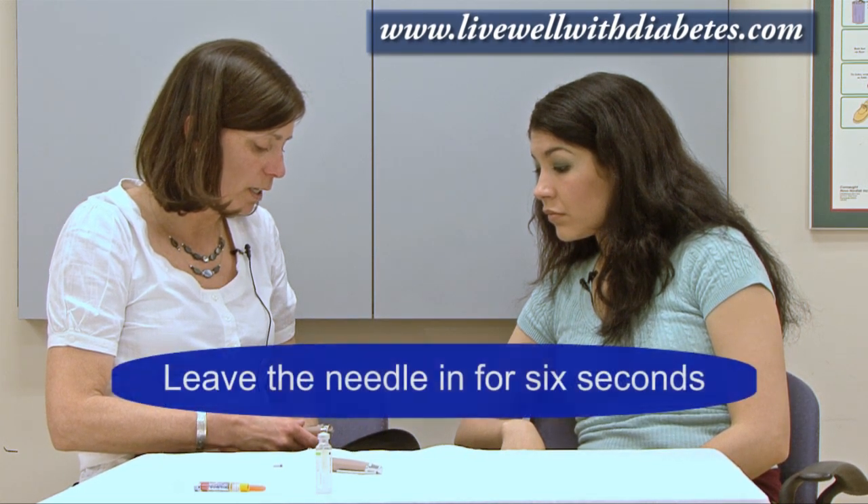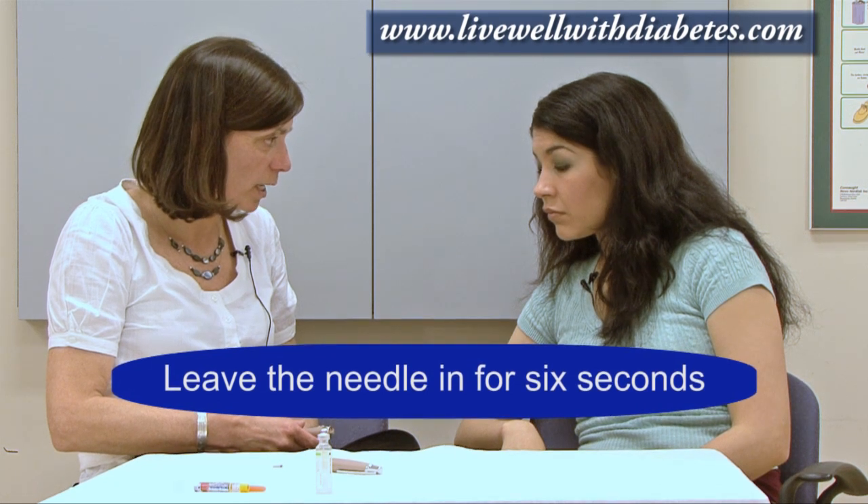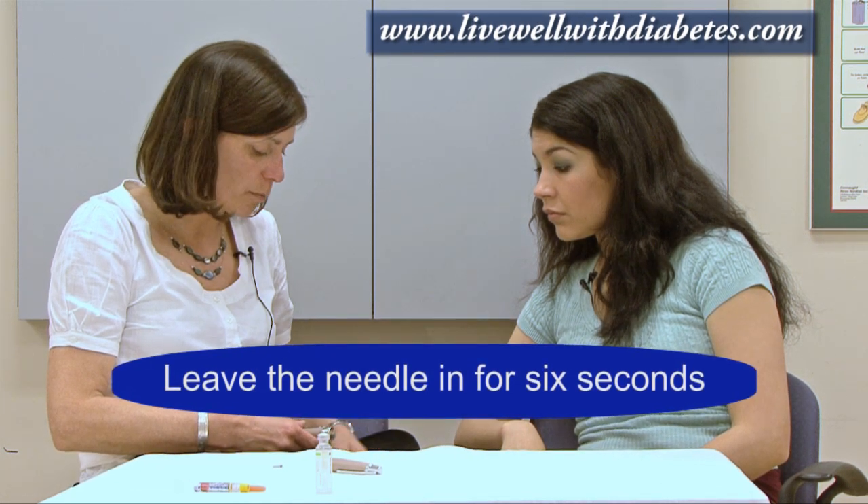I'm at zero now, so I'm going to leave the needle in for a count of six seconds so all the insulin gets absorbed: one one-thousand, two one-thousand, three one-thousand, four one-thousand, five one-thousand, six one-thousand. Now I pull the needle straight out. It wasn't painful — I felt a little poke but it didn't hurt.